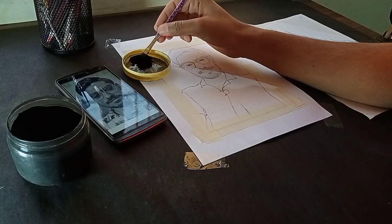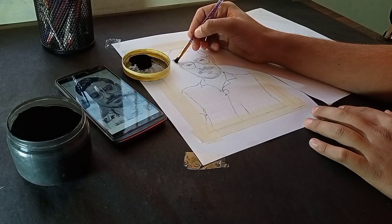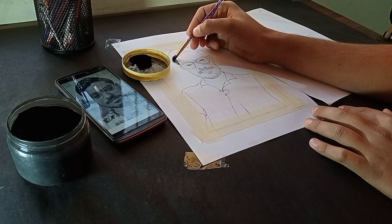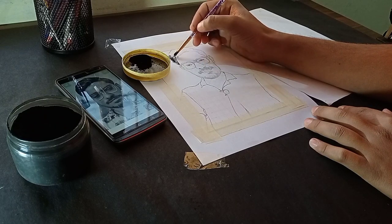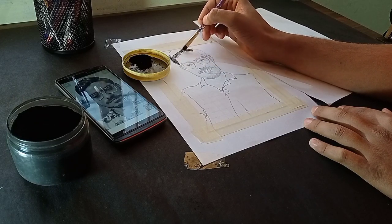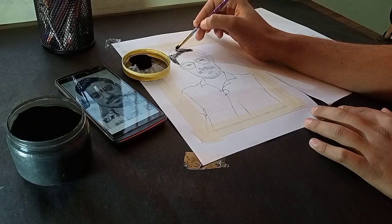I will use a little charcoal powder because it gives a realistic look. I could use a pencil here, but I do not work with charcoal pencil — I will use charcoal powder for a more attractive look.